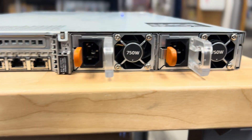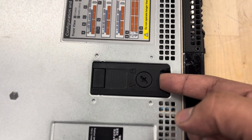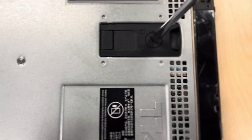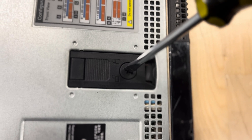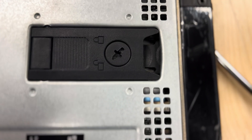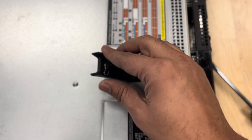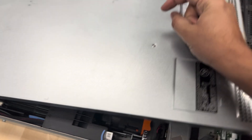So we have redundant power supplies in the Dell R620. Now I'm going to open this case and show you what's inside. There's a lock you need to unlock in order to open the case. I'll use a screwdriver — just move it to the unlock position, then push it back and you can open the case.